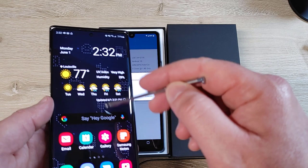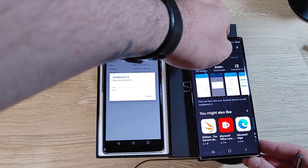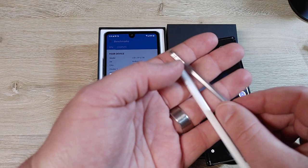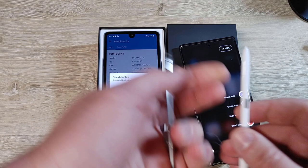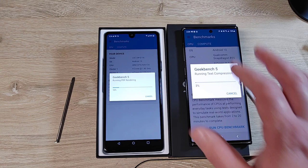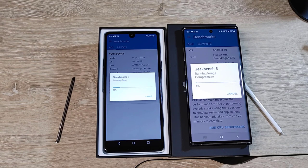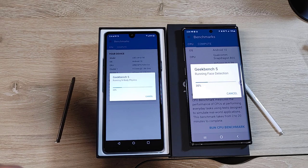We're going to run the Geekbench 5 benchmark. For reference, this is my Note 10 Plus — obviously an over-$1,000 flagship phone. Let's also compare the styluses: here's the Note stylus versus the LG stylus. The Note stylus also has a button you can program for certain things and it has a battery inside, whereas the LG stylus is just a stick of metal. I'm going to bet everyone watching $10 that the Samsung scores better. No take-backs — bets are in.